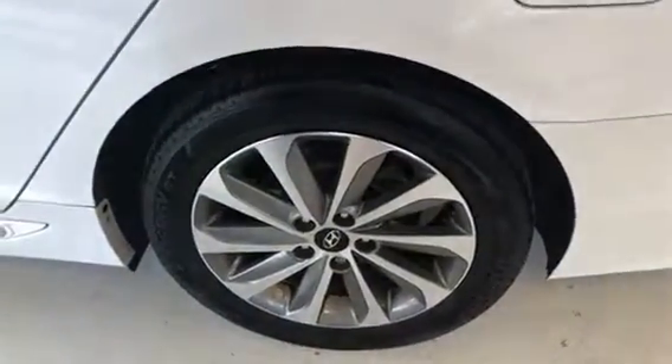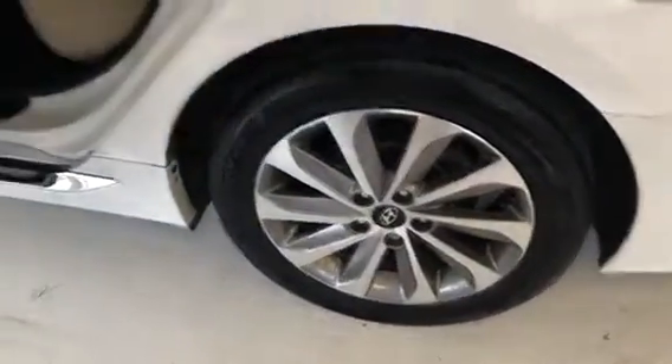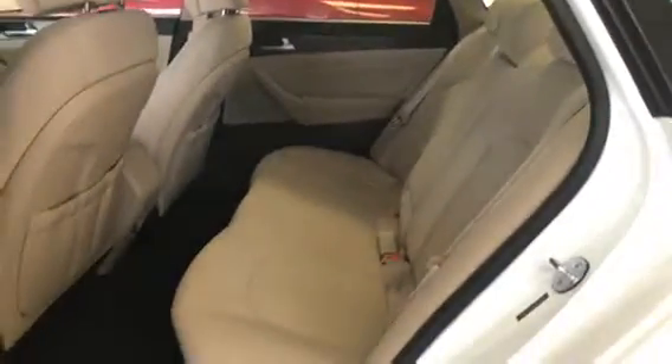You will see the fin on the roof — that is the antenna for your satellite radio. The tires and wheels over here are all good and clean, no scuffs or curb rash. You also have a nice piece of chrome trim under the doors. All these little additions are because it's the Sport Edition — it has some little dress-ups to it.